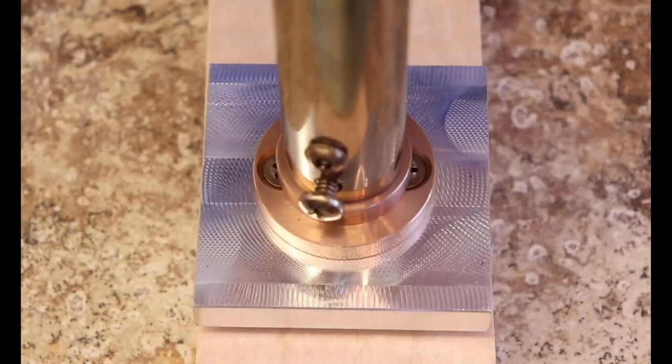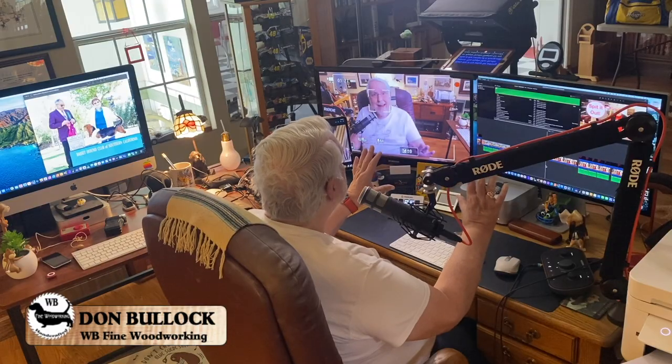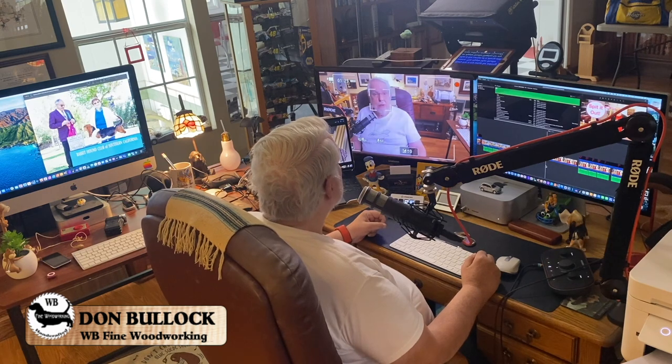This is WB Fine Woodworking with Don Bullock. Hi there and welcome to WB Fine Woodworking. I'm Don. I decided that I'd move inside specifically to my office and my edit bay where I edit my videos for this channel.